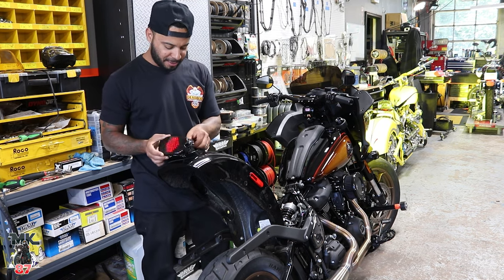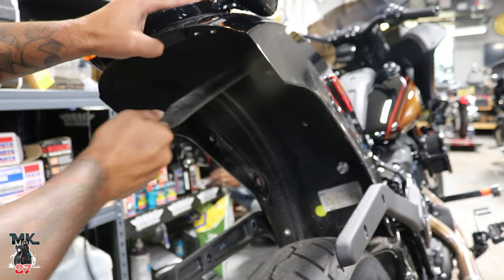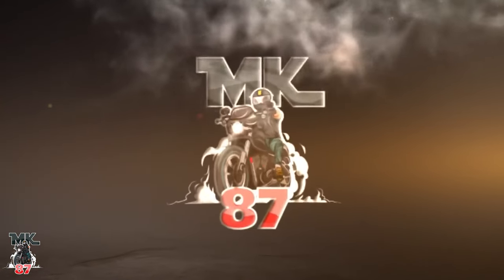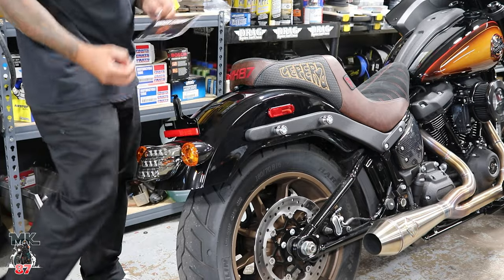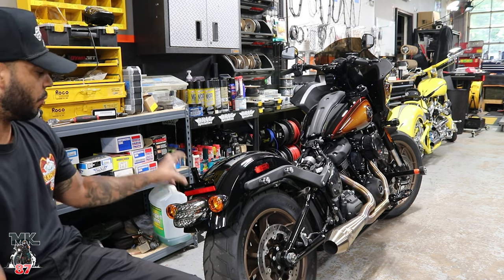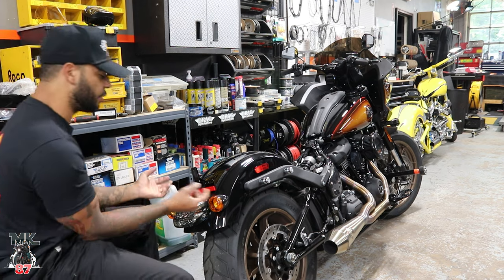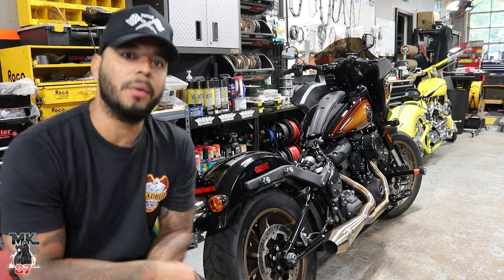Today we're going to be cleaning up the whole end of the bike because the lights in the back look pretty hideous. We're going to be adding the Moons MC rear tail light. The Harley light is a nice light, it is LED, but I just hate the way the turn signals are integrated — there's too much going on. We want to clean up the back of this bike, so let's just get to it.